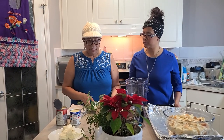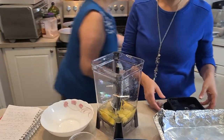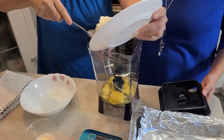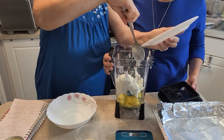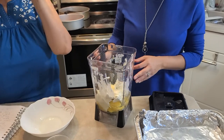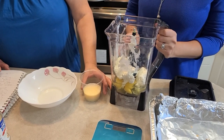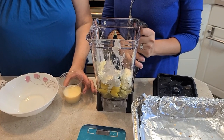For the flan, we are going to put 7 eggs into our blender. Then we are going to put 8 ounces of cream cheese. If you don't want to use cream cheese, you can just do it with eggs, condensed milk, and evaporated milk. But the cream cheese gives it a nicer, creamier taste and texture.